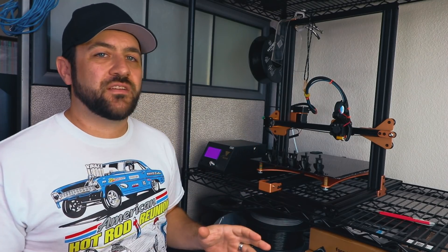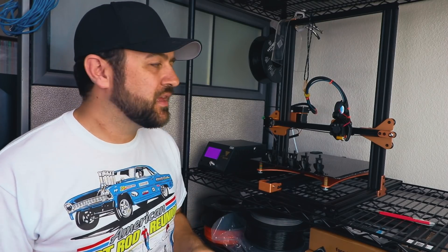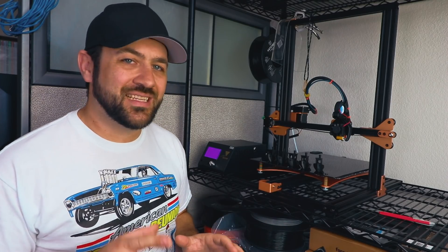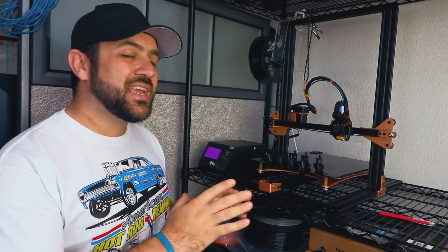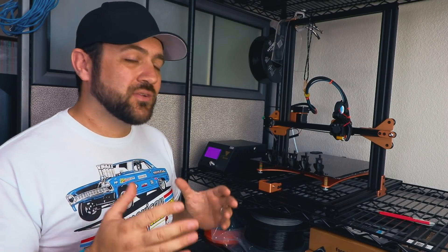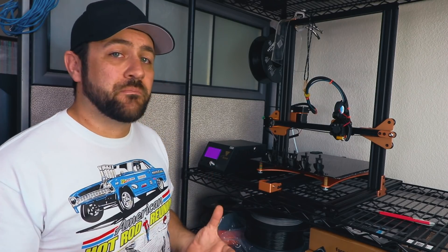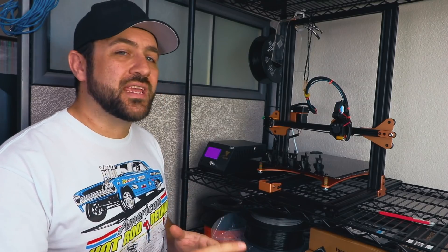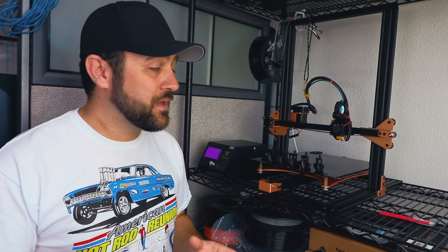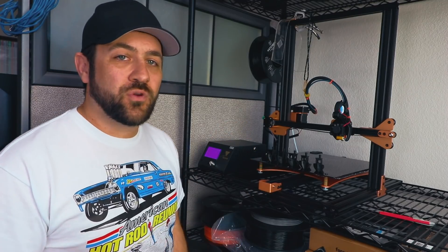Now I've owned a bunch of different 3D printers. I picked up my first one in around 2011 or 2012 and I couldn't be without one since then. But being that this thing had such a low price point compared to what I'm used to, I was a little bit concerned about the quality of the prints and just the quality of the build. But after having it for over a week and having it basically printing non-stop, I'm extremely happy with what they provided for this cost.